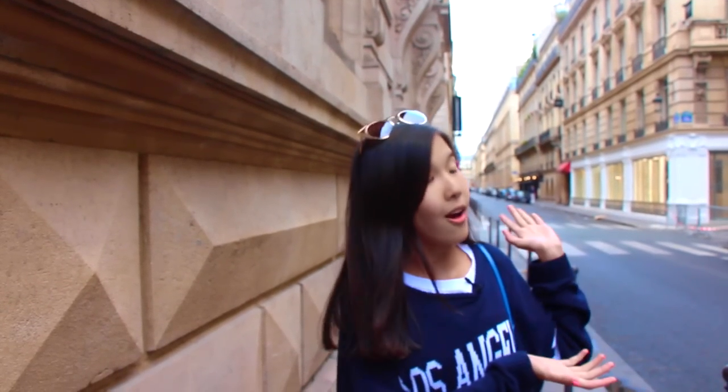Hey guys, it's me, Ainura. I know it's very strange that I'm filming on the street — I'm actually in Paris right now for the holidays.